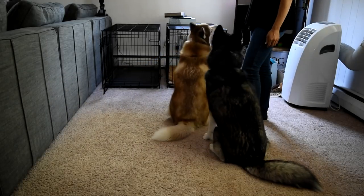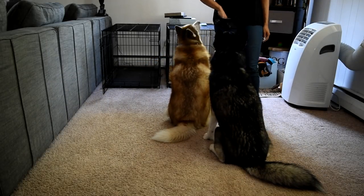Sit. Good, sit. Two of you are very smart.